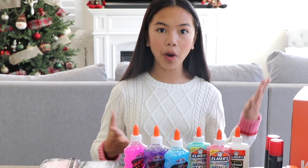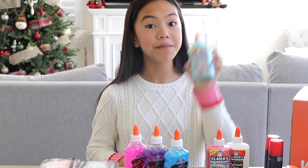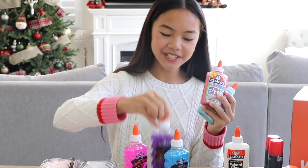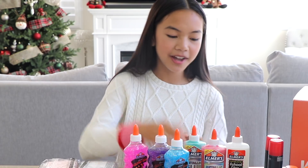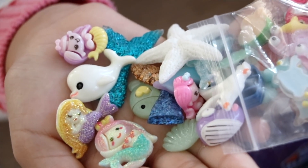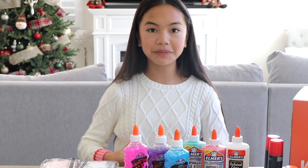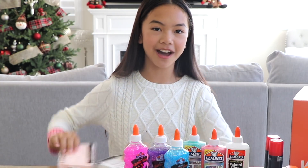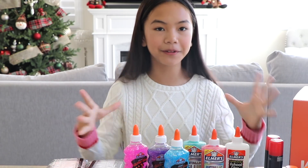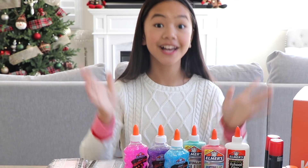I can see why Nim included these colored glues — she loves pastel colors, so we have mint blue, pink, and purple. She really likes cute animals too, and we have these adorable sea creature embellishments. I'm really excited to use these for our slime. Her favorite slime to make is butter slime, which is why we have some clay. I'm totally feeling the sea-themed vibe going on, and I already have an idea of what I want to create with some of these supplies. Let's get started.